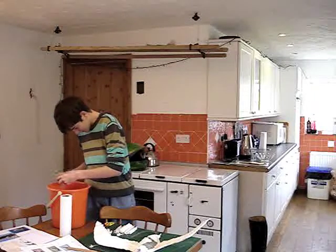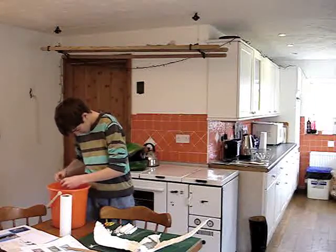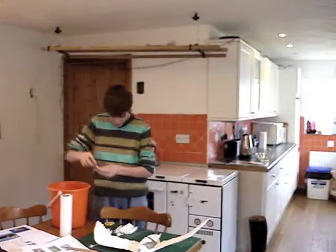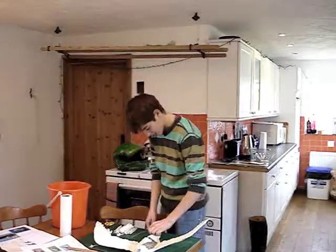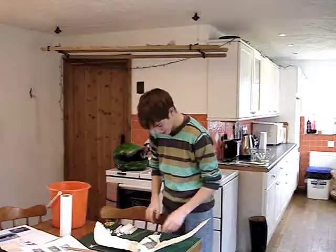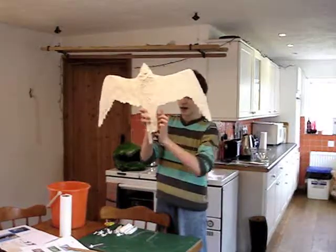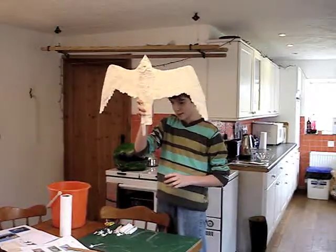So, make the basic feather shape again. And then just bend it like that. Then just repeat it along there, possibly making the tail a little bit wider.